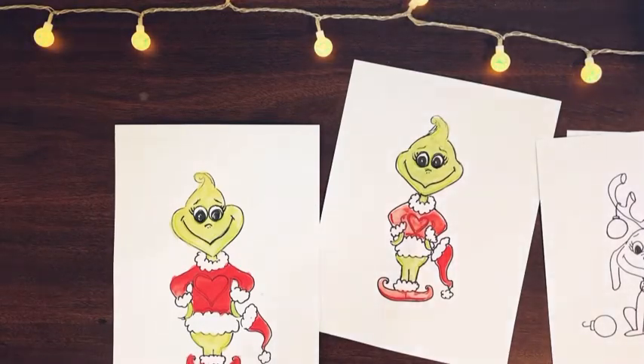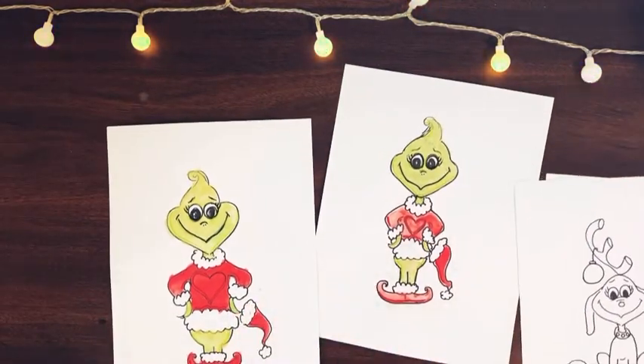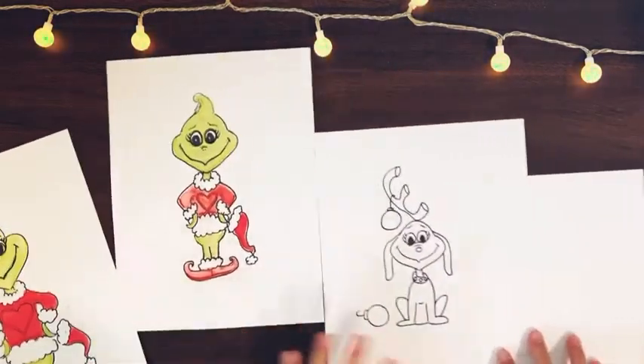Hello everyone! So we have drawn our Grinches and now I think our Grinch needs his best pal, Max. So we are going to draw Max today.